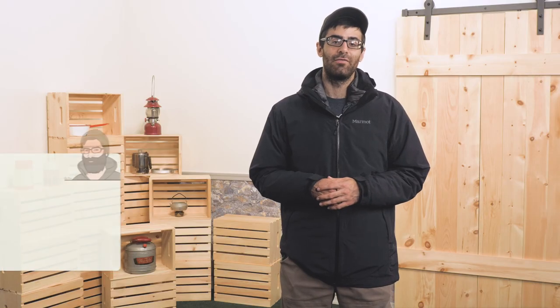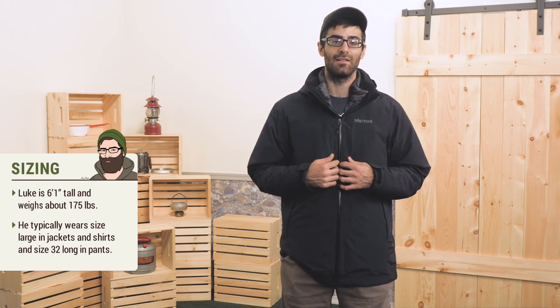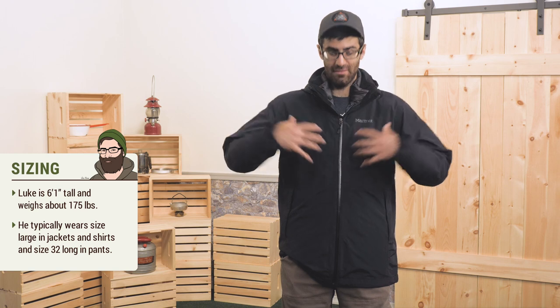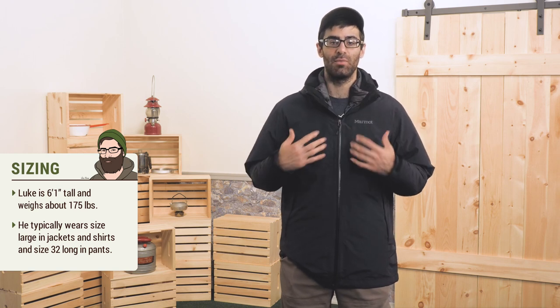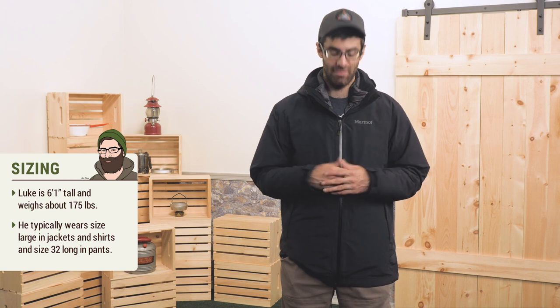The jacket does have a regular fit and I am wearing a large. It feels pretty nice with the insulation inside. With just the shell it is a little loose, but having that extra insulator definitely makes it a nice cozy fit.